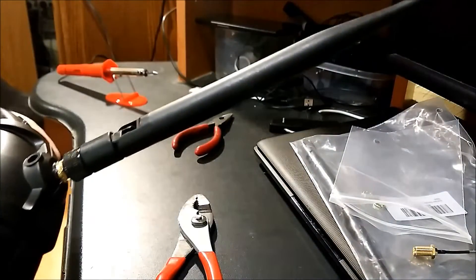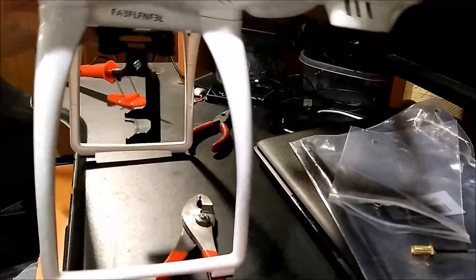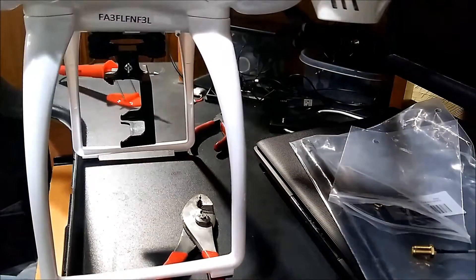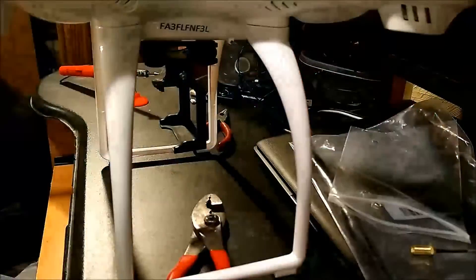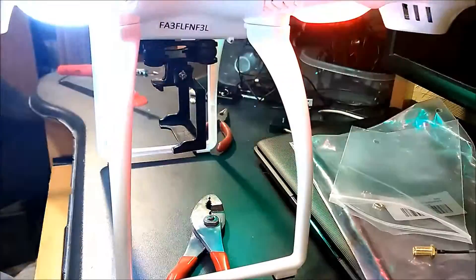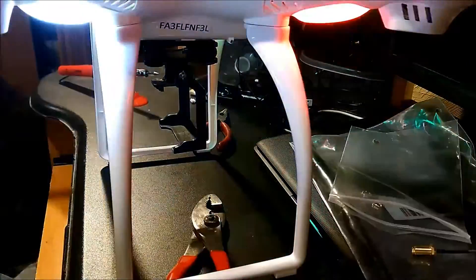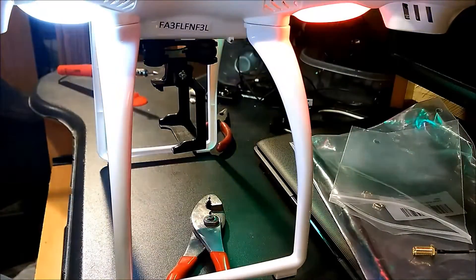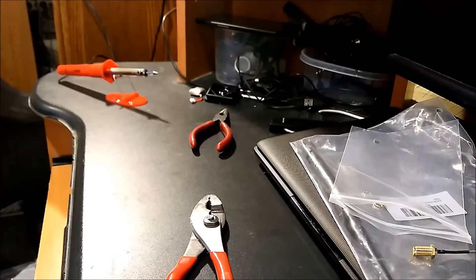I've got a battery still in the drone, so I'm just going to turn on the drone really quick. I just want to make sure the controller still binds to the quadcopter. Turning on the remote — looks like it's still got power, so that's a good thing. Up and down. We still got nice solid lights. I'm going to turn on the motors here really quick just to make sure they still spin. All right, we are good.